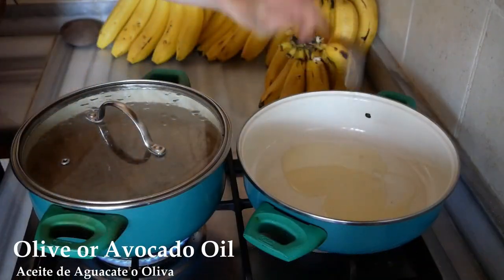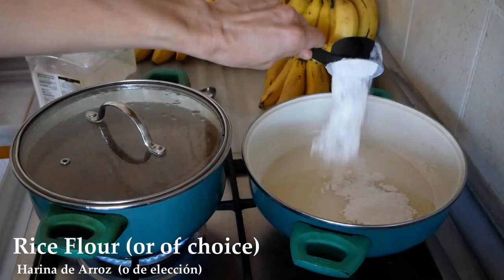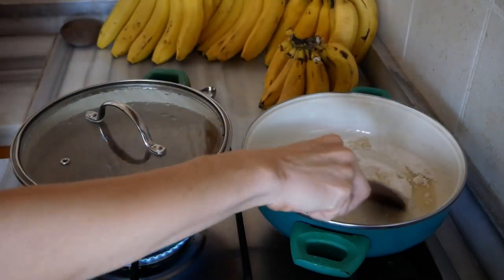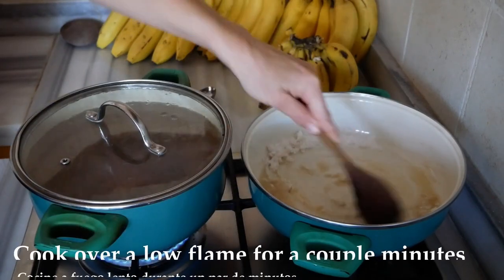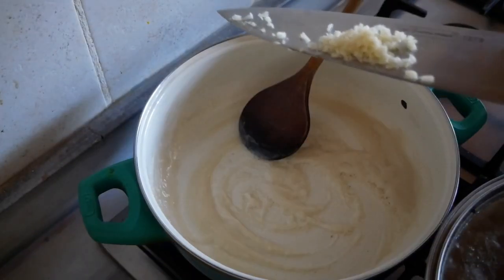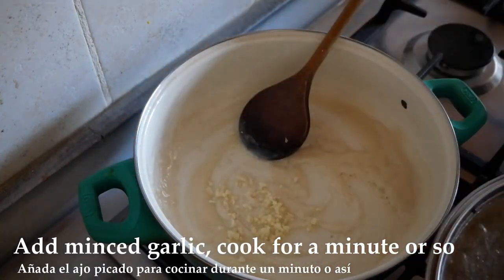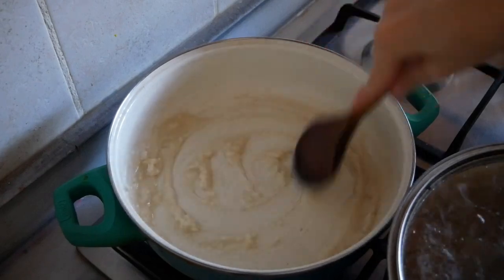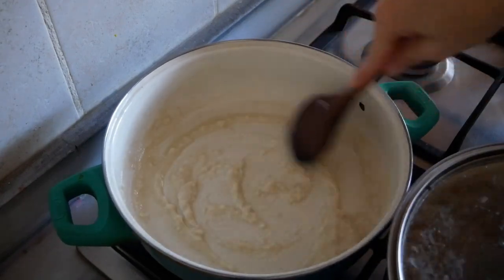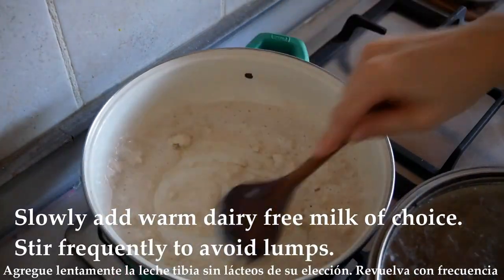To make this recipe, combine some olive oil or avocado oil with your favorite flour. I used rice flour for gluten-free. Mix that together to make a roux, cooking it over a low flame and stirring constantly for a couple of minutes. Then add in a couple cloves of minced garlic and cook that for another minute or so.